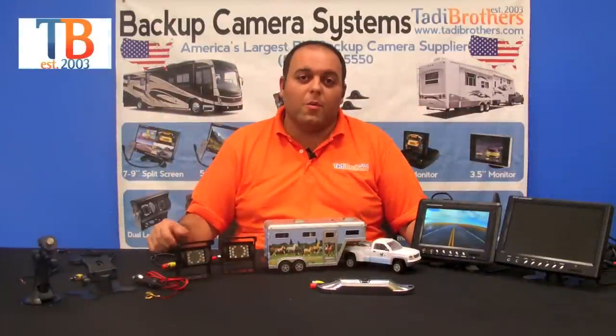Hi everyone, welcome to Taddy Brothers. Today we're going to talk about our wireless three camera horse trailer systems.